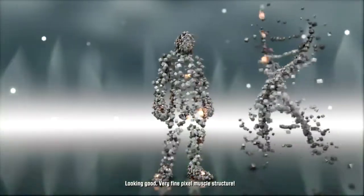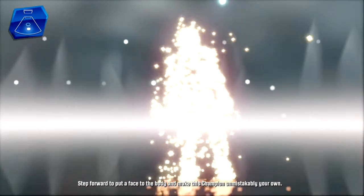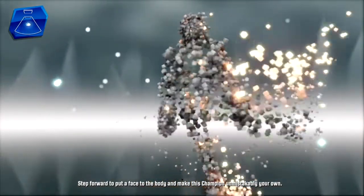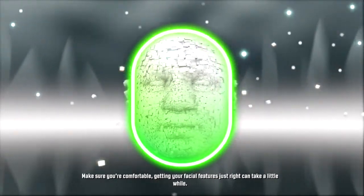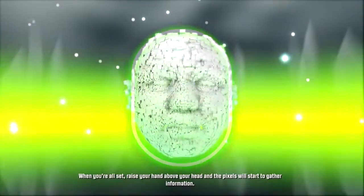Looking good — very fine pixel muscle structure. Step forward to put a face to the body and make this champion unmistakably great. That's the sweet spot — you're about to get some quality face time with these pixels. Your head is already in the ideal position. Make sure you're comfortable; getting your facial features just right can take a little while. When you're all set, raise your hand and the pixels will start to gather information.